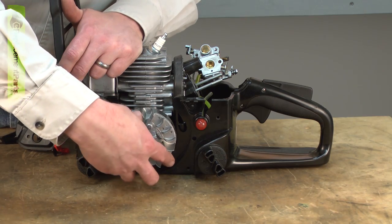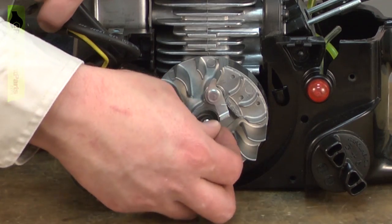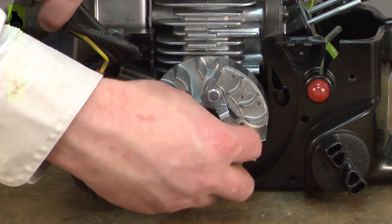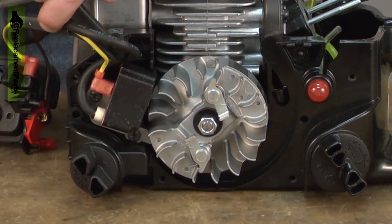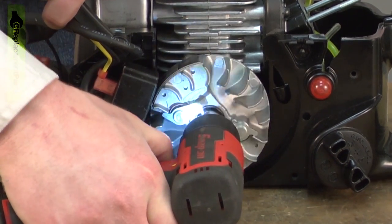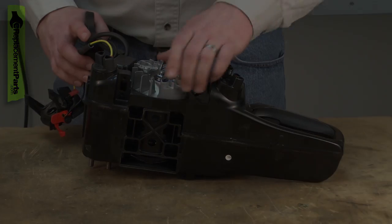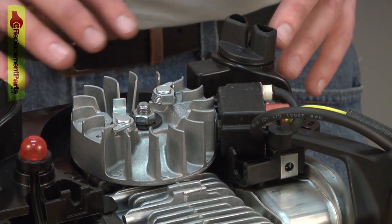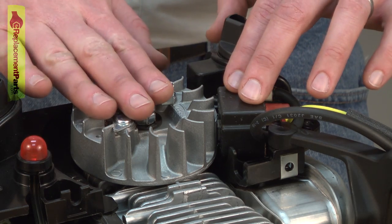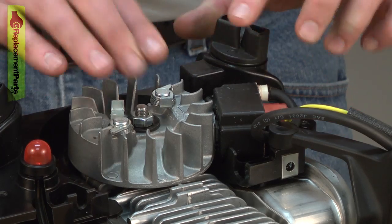Now I'll reinstall the flywheel. Make sure I line up the key with the groove in the shaft. Because of the way the engine is mounted to the frame, there's quite a bit of play and that can change the gap between the ignition coil and the flywheel, which it has — the flywheel is now rubbing against the ignition coil.